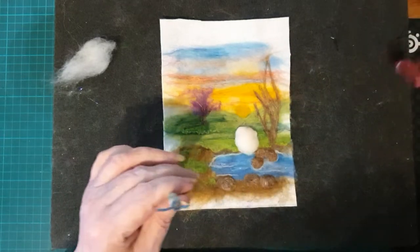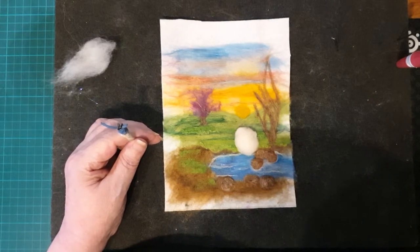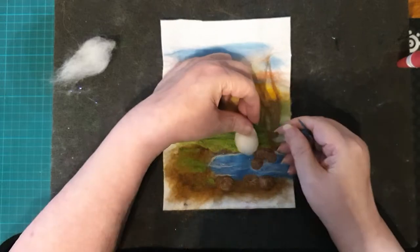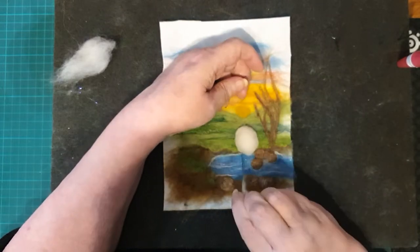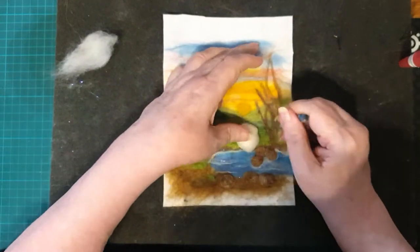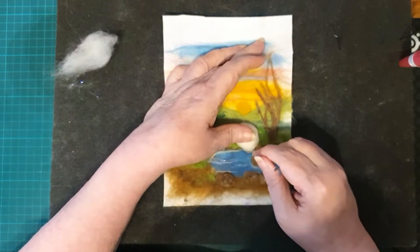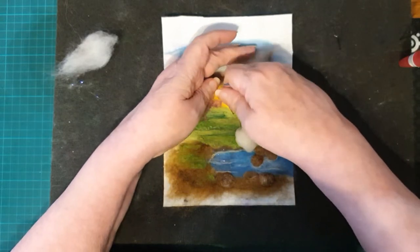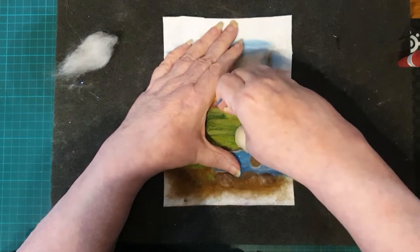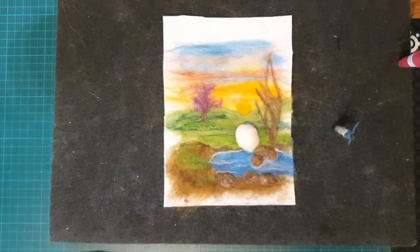I'll just carry on with that for a few minutes. I'm using my double needle so it's okay. We're getting that sort of sheep shape - a little bit thinner at the front for where his head goes, and just into the water so that he's taking a drink. It looks like he's leaning forward with head down, bottom up. Just getting the right shape and now we'll add his head.